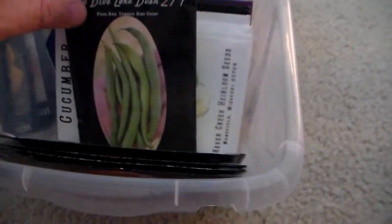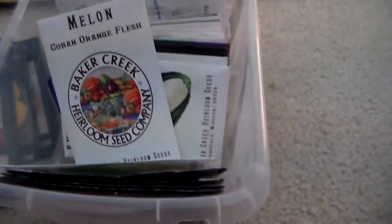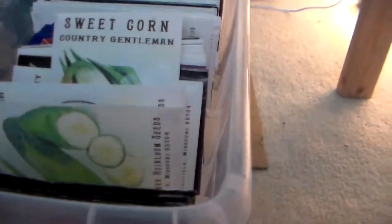Marconi, mini bell, jalapeño — these ones I've had — serrano. This is another new one: Blue Lake Bush 274. I'm going to try those in my one large bed first, and then when these are done I'm going to plant corn, in hopes that that will work. I got some straight-eight cucumbers, cantaloupe — Coben orange flesh melon, it looked like a cantaloupe so that's why I got it. I have some corn, which is Country Gentleman sweet corn. All these are from rareseeds.com so they are all heirloom variety, which I prefer. Right here is some zucchini, Black Beauty.